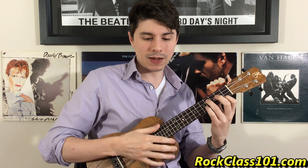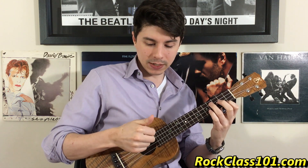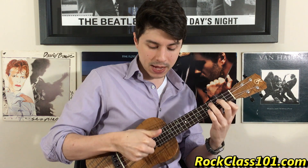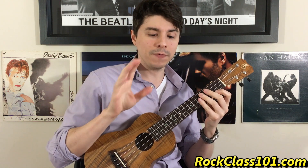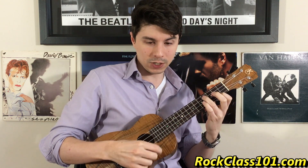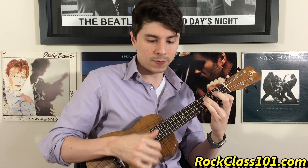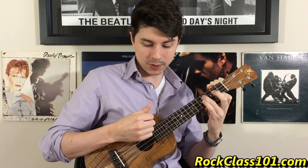Remember, we're going to be using either our first and second to strum down, or our second and third to strum down, and then our thumb to strum up — but we're only playing string one. If you're following with the tab, every time you see that chord you strum down. Every time you see a single note, you're going to use your thumb to play the first string only. Here's bar one: we have strum, strum, followed by two thumbs — down, down, and then up, up, playing string one.